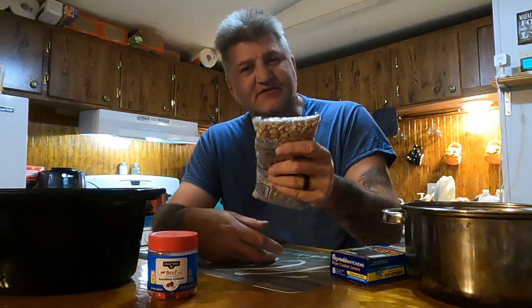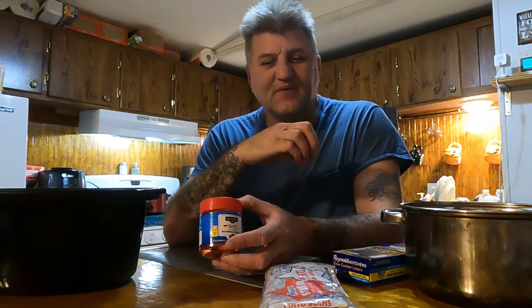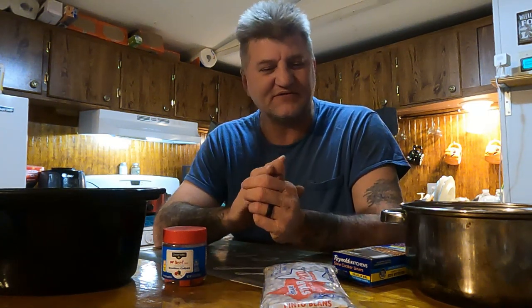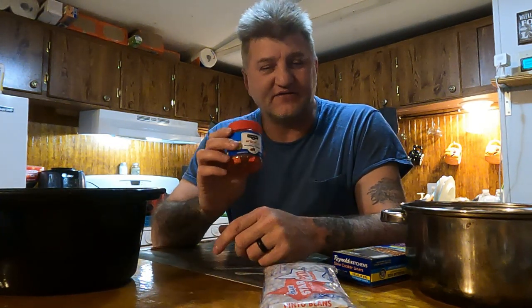So anyway, we have the beans. What I put in mine is bouillon cubes — I use beef bouillon cubes to give it that taste. A lot of people put soup bones or ham bones in their beans. I never really liked it because I didn't like the meat floating around in my beans. I just like that taste, but without the meat floating around. So what I do is use bouillon cubes. If you use enough of these, you get a real thick broth in the beans. What I do is I use eight of these — I know that's a lot, but that's the way I like them.